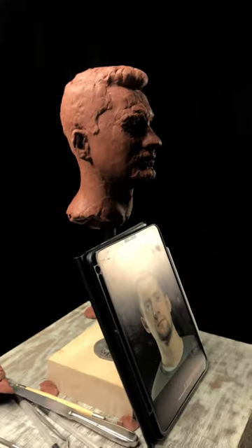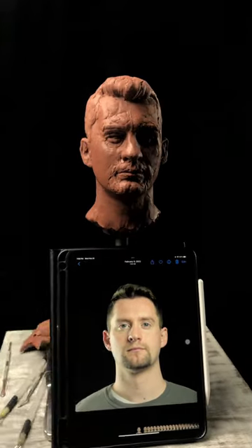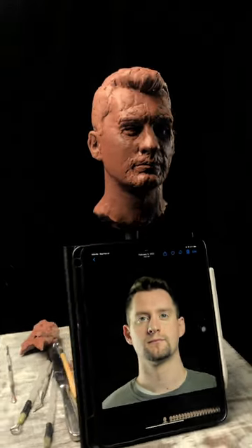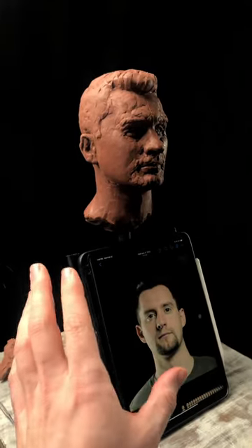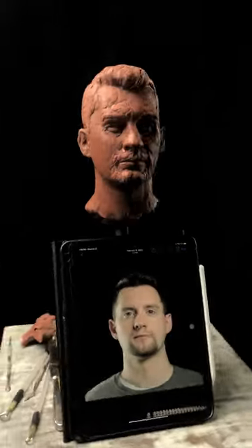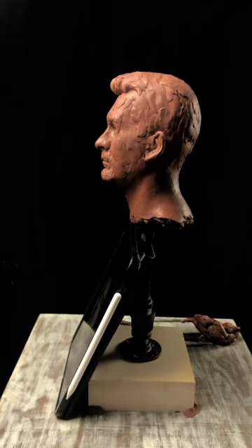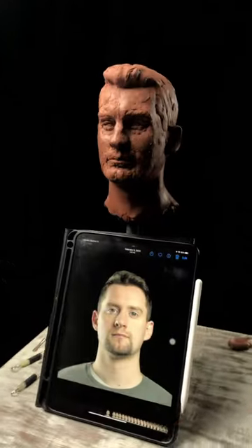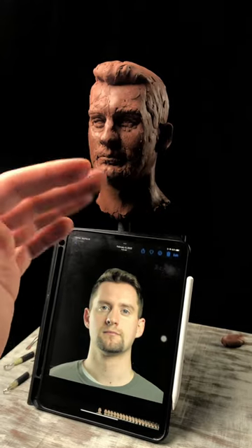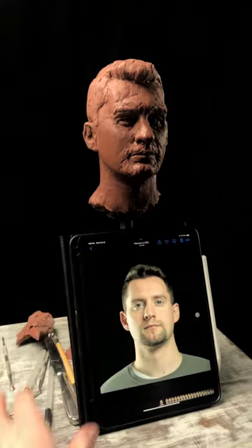The first one I did, I didn't follow my own advice as much as I should have. So this one, I'm really following the steps on my 10 steps to a successful portrait, and that'll be a lesson coming out in the portrait sculpting course. I've just noticed when you follow the steps, it goes a lot easier — I'm a lot more comfortable with this, and each stage of the process has looked better and been more accurate than my first go at this.